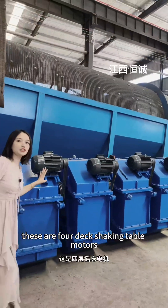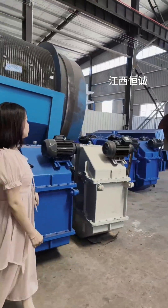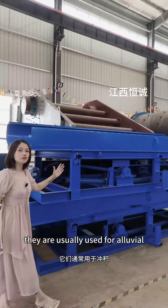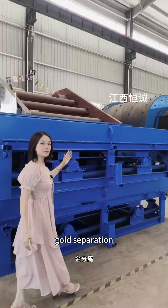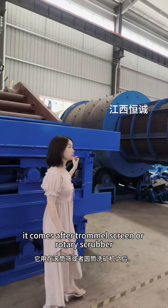These are full deck shaking table motors. These are vibration tables. They are usually used for alluvial gold separation. It comes after a trommel screen or rotary scrubber.